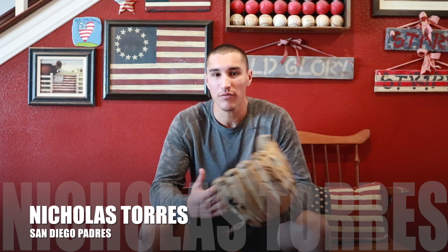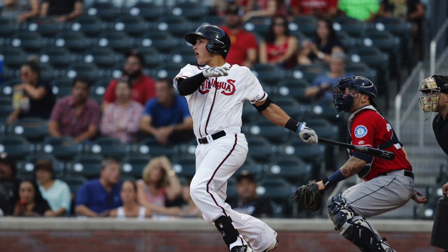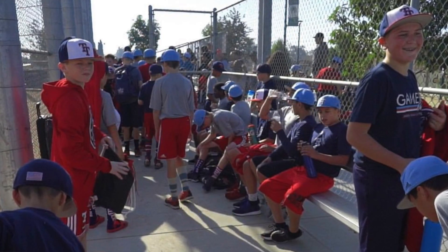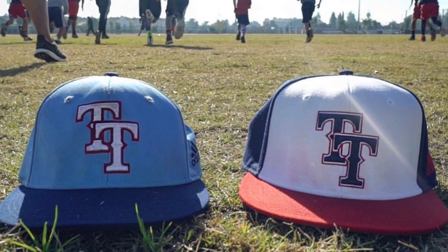What's up guys? Welcome back to our channel. For those of you that don't know me, my name is Nick Torres. I'm an outfielder slash first baseman in the Padres organization and also I'm a coach for Top Tier Baseball here in Southern California while I'm home for the offseason.